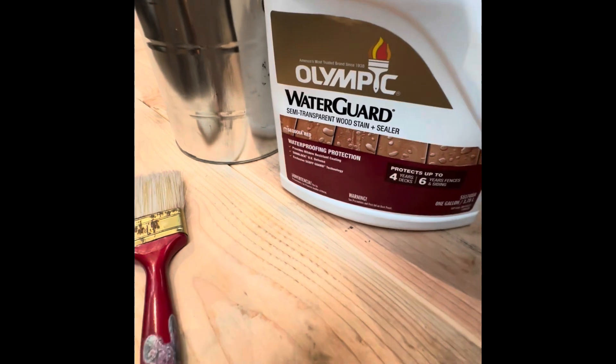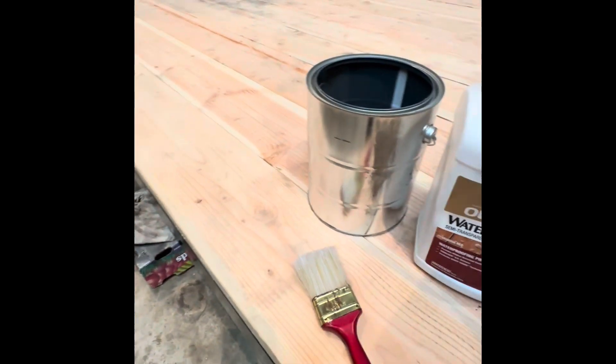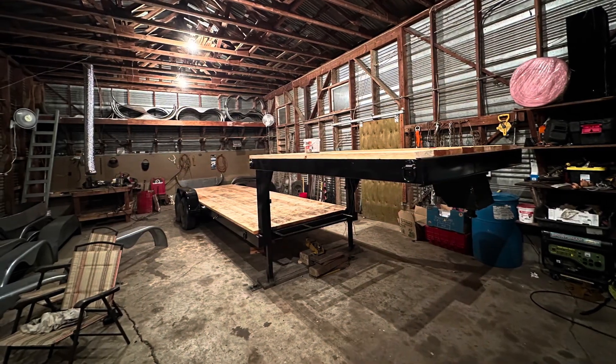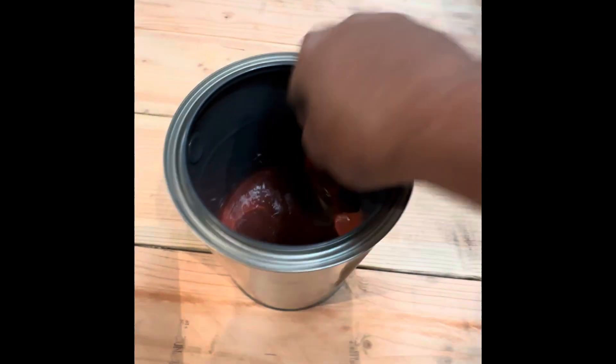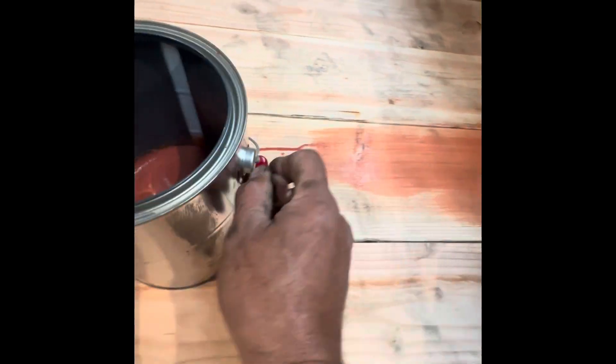I'm about to stain this deck. Olympic Water Guard, cheap stuff, $30 from Home Depot — you can get it anywhere. Let me show you how I throw this stuff on there. Get some in your jug right here. For a trailer build, I'm usually not too worried — I'll take my can with me so I can move it along. Just kind of see how it lays on here with your brush. It doesn't have to be perfect. Don't be afraid to glop it on. See what this first coat does, grab your little bucket and keep going — try to get in these little cracks. You can see it soaking up some, so that's good. Just move along with your bucket, get the thing wet, and before you know it you'll have your whole trailer done in a matter of minutes.